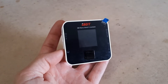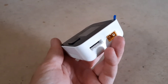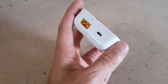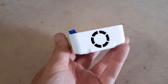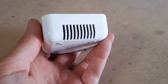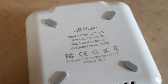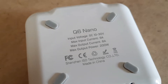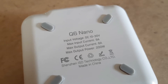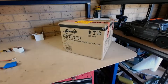Here is the tiny little ISDT Q6 nano smart charger. On one side you've got your balance port and your output/charge port. On the other side you've got your input and what I think is a micro USB plug. On the back it has a cooling fan, which is fantastic for something this size. On the side you have the air inlet — air goes in and the fan blows it out. The specs on the bottom: input voltage 10–30V, maximum input current 9 amps, maximum output 8 amps, maximum output power 200 watts.